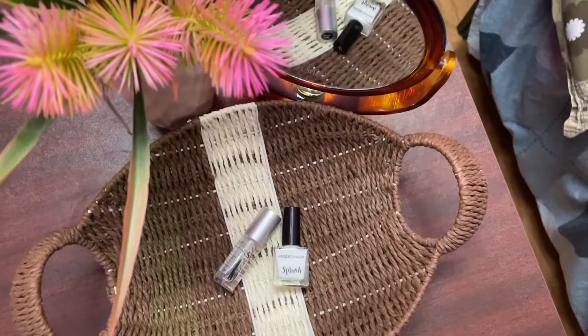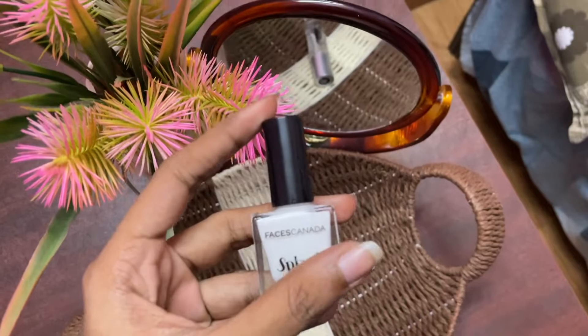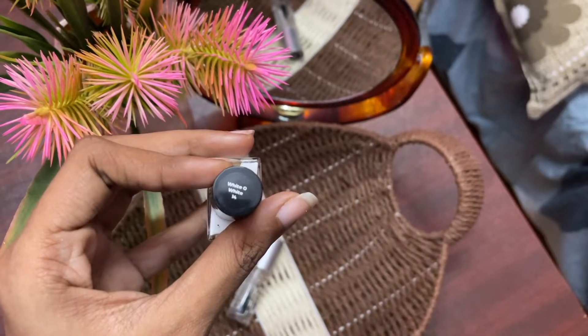I have used a French tip for nail paint — white to white. So I have a base coat, number 14, white to white.